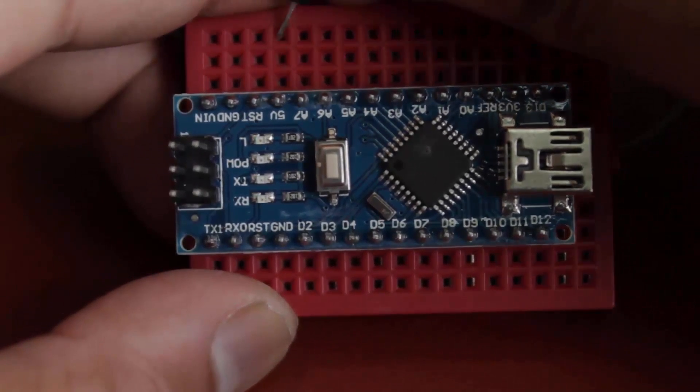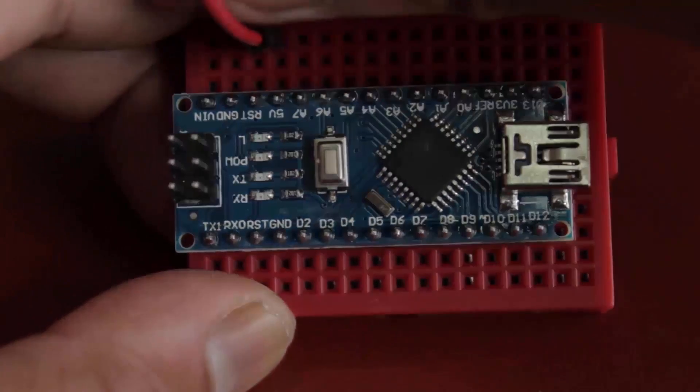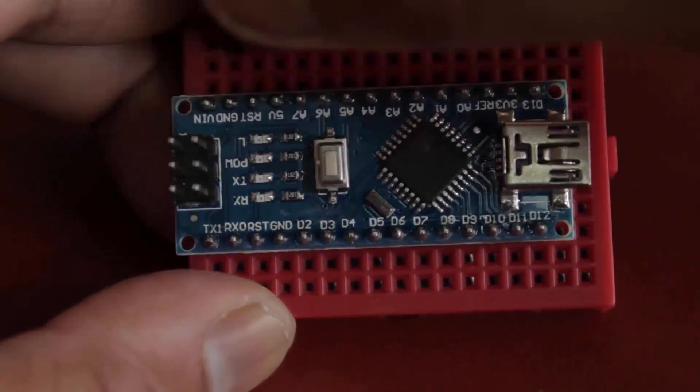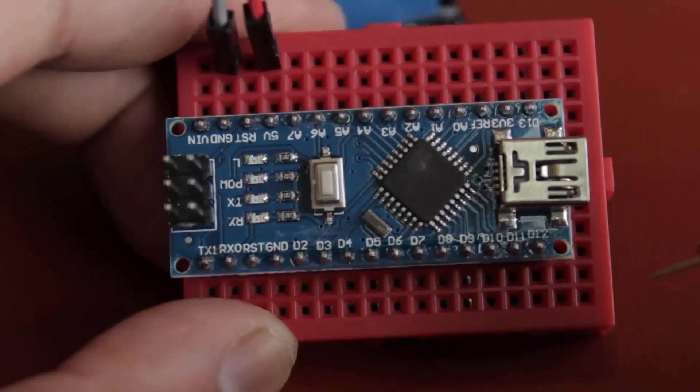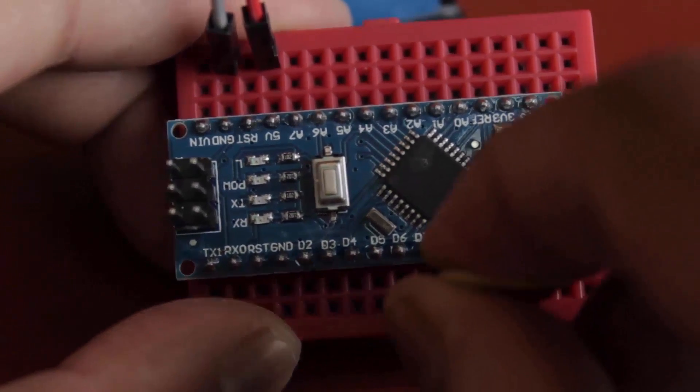Now it's time to connect the IR module with the Arduino Nano. Connect the red wire to 5 volts, the gray wire to ground, and the yellow signal wire to digital pin 7.